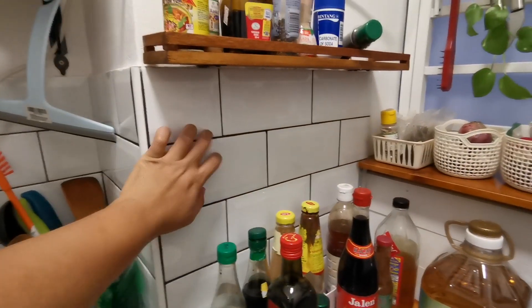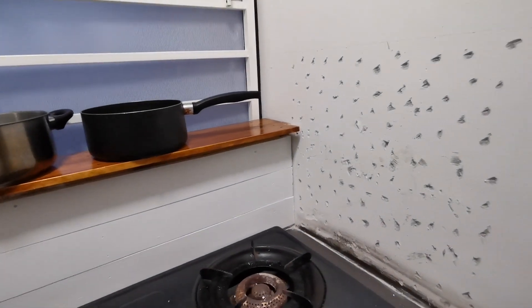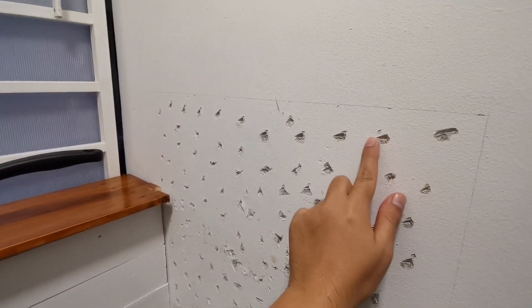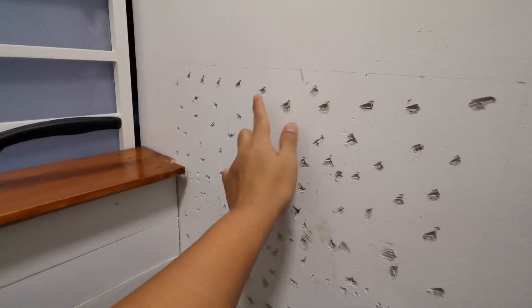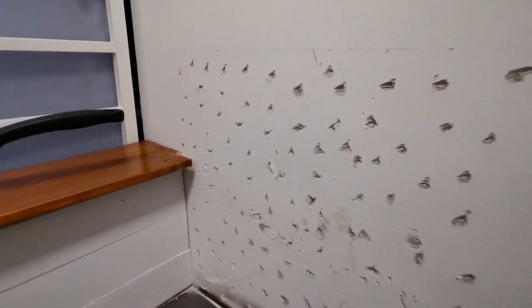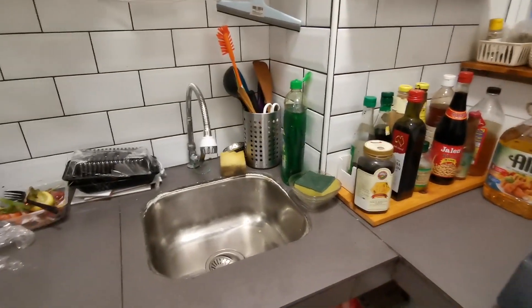Jadi kalau sedar sebelah sini kita ada subway tile. Jadi dia pula kata kat sebelah sini pun kena buat subway tile. Jadi saya kenalah. Apa ni orang panggil? Chisel lah. Kena chisel atau hack topi ni. Kena taruh lubang-lubang ni supaya sebelum kita lekatkan tile tiles lah. Itulah dia. Ni lah yang saya punya kitchen, buat sendiri ni.